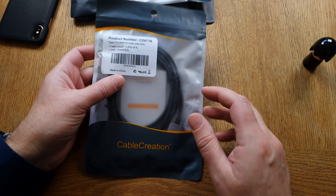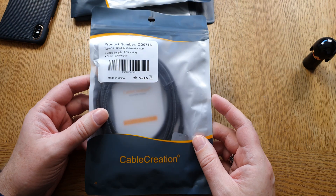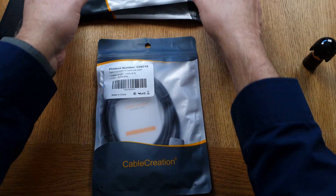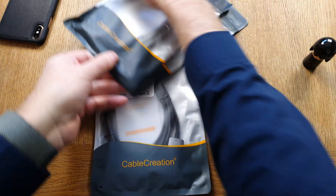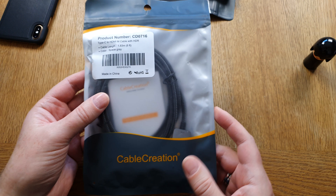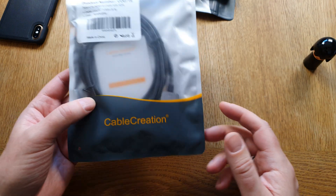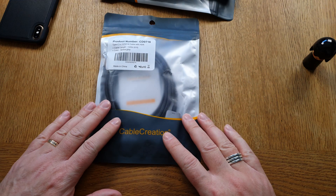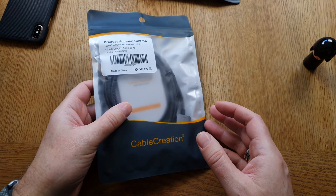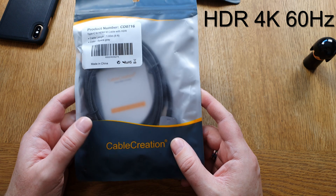In this video I'll show you how you can use a USB Type-C to HDMI cable with your iPad and your Galaxy phone. I'll start by unboxing this cable and then show you some other cables from CableCreation. This USB-C to HDMI cable is from CableCreation — links are down below in the description. It supports HDR, 4K at 60Hz.